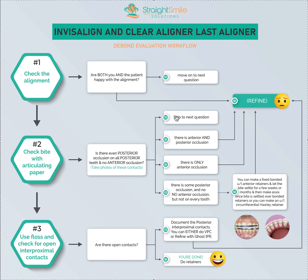If the bite looks good, skip to the next question. If we have anterior and posterior occlusion, we'll probably need to refine and fix that. If there's only anterior occlusion, that's a big problem — we definitely need to refine. If there's some posterior occlusion but not in every tooth, then we have options: we can either refine, or we can make fixed bonded upper and lower retainers and let the bite settle for a few weeks to months, then make the Essix once it's settled.